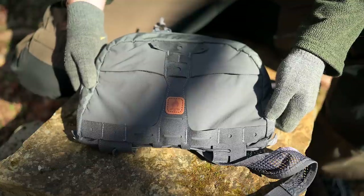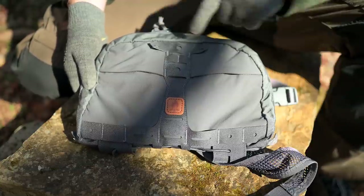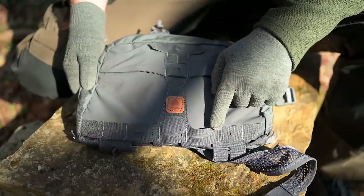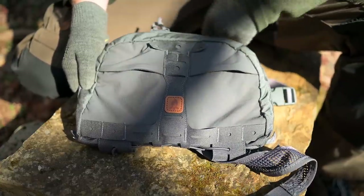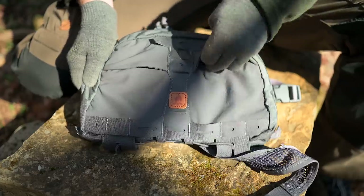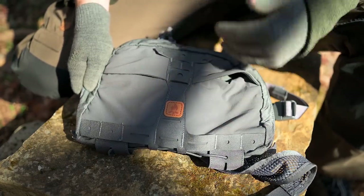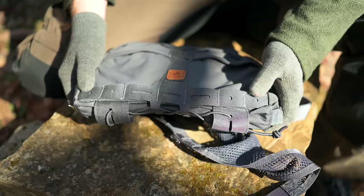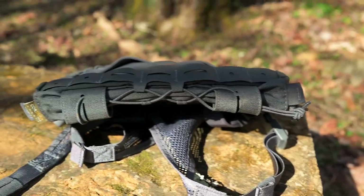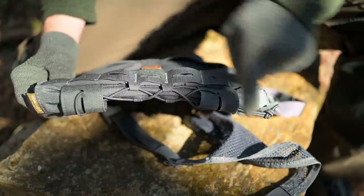Looking at the front of the pack, there are plenty of attachment points — loops, webbing, and PALS and MOLLE compatible webbing. Right here we have two stretchy elastic pockets so you can put just about anything in there. You can shove your gloves in and not worry about things falling out. There's webbing down at the bottom, and going further down you have additional webbing along with shock cord, so you can attach anything you want to this system.